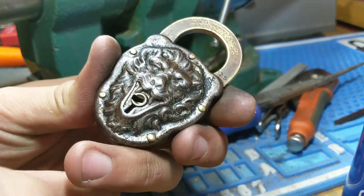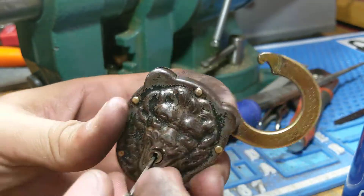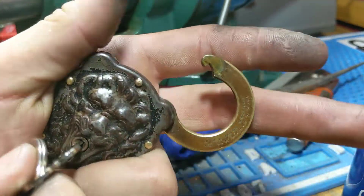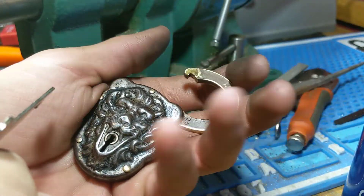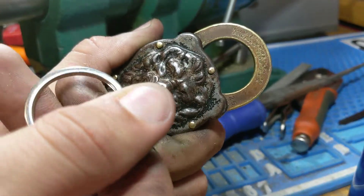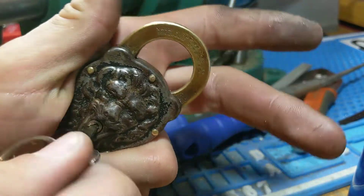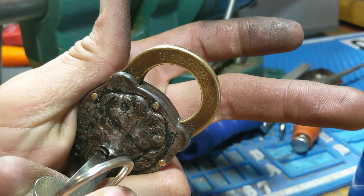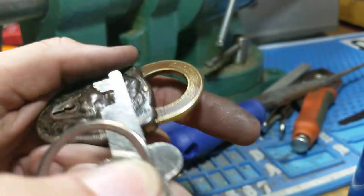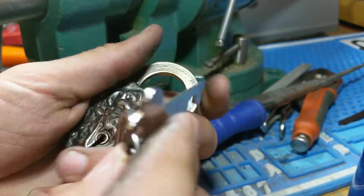And then this will be on eBay. I'd like to keep it, but collecting doesn't make you money. It works really good. Sometimes it doesn't work completely, which is why this is what I consider the template key.